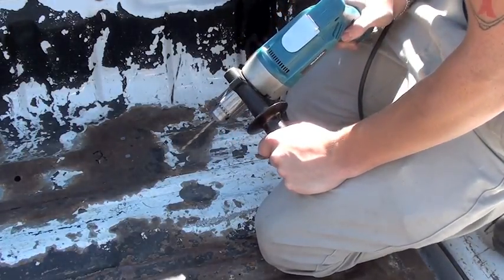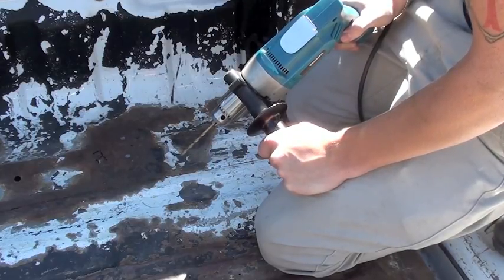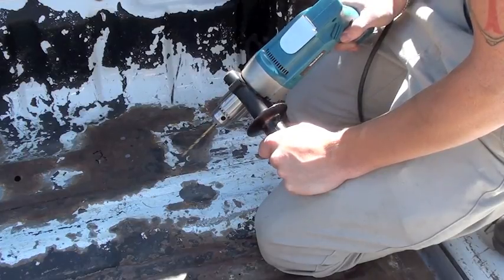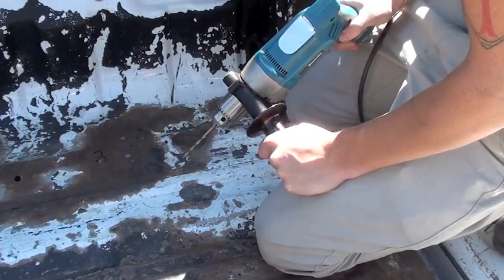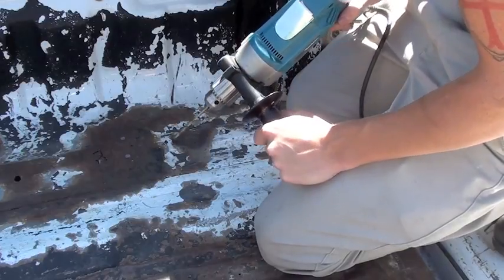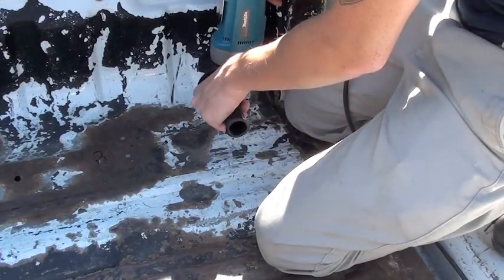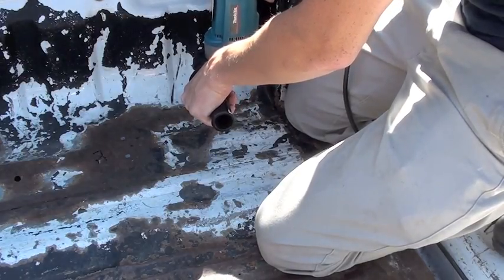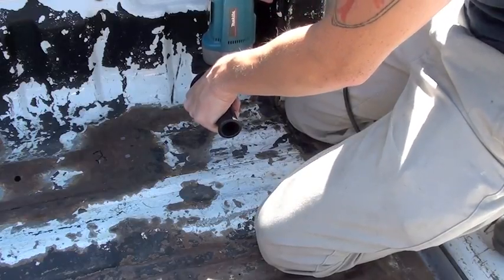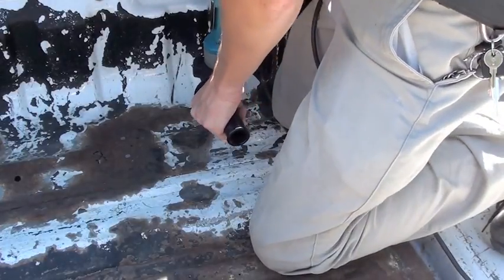It's good practice to go underneath the truck bed to make sure you're not going to drill into anything you don't want to, like a fuel line, any wiring, or anything delicate you don't want to hit with the drill bit. I've already gone ahead and inspected all of that. But if you're going to do this, it's a good idea to inspect anything on the other end of your drill that you do not want to drill into.